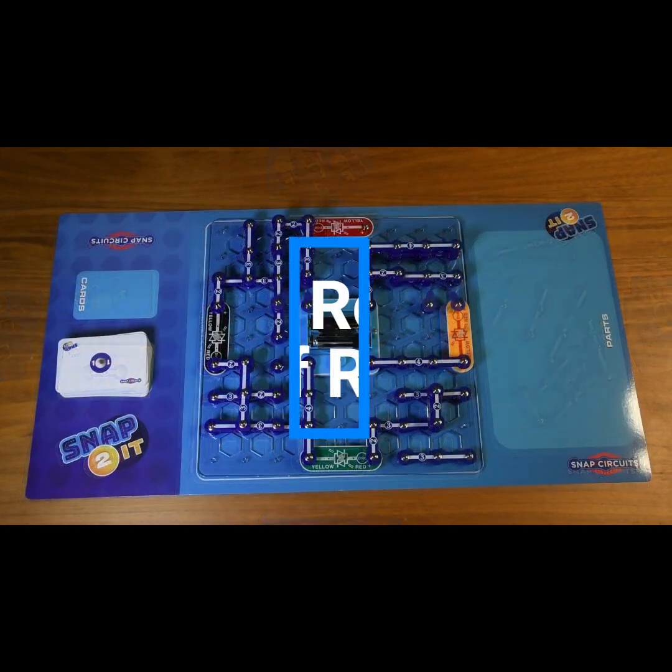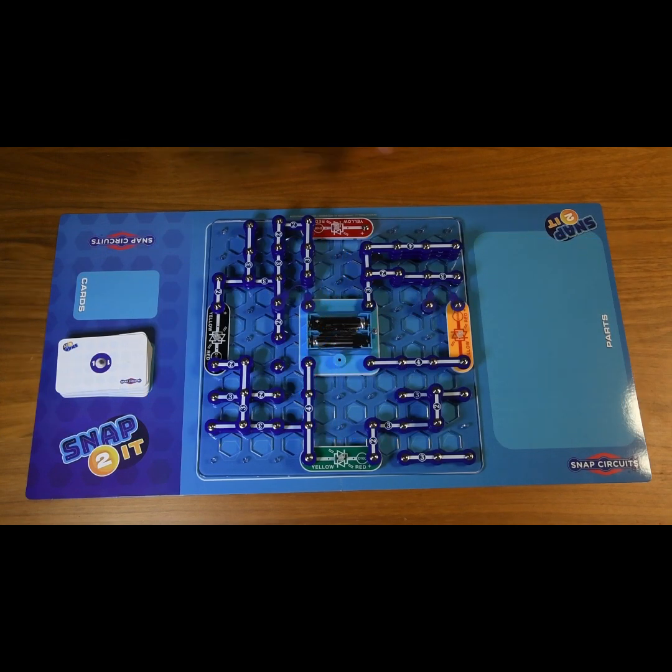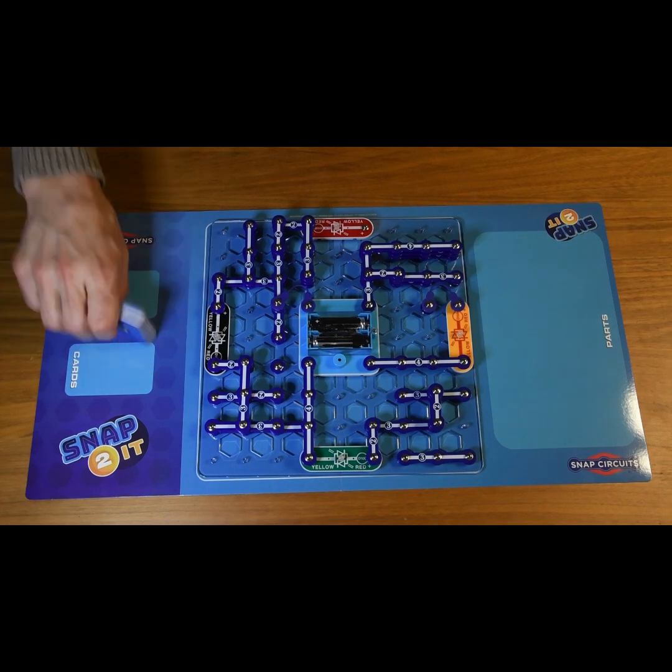Here's a game of Snap To It where we've played the entire first round and nobody has won. No one has turned on their light, all of the parts are gone, and all of the cards have been played. That's the end of round one, and now we start round two.